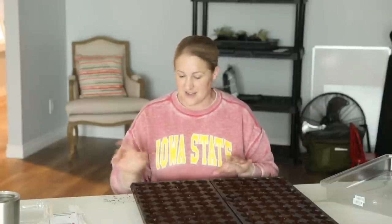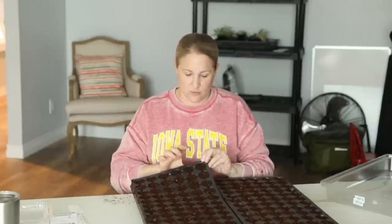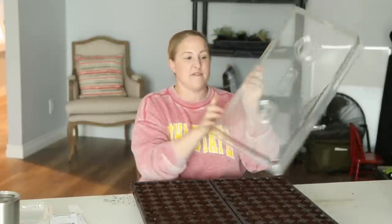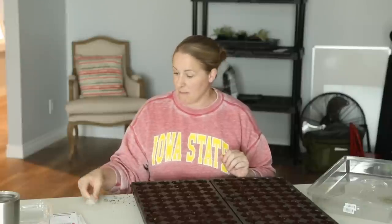Today I wanted to share my process on how I'm starting my Snapdragons from seed. The trays I'm using are 72-cell trays from Greenhouse Megastore. I love the depth of the seed tray and I love how they're round. The bottom trays are also really stable — I did a whole unboxing video on these. The humidity domes have vents in them, which I think is really nice.